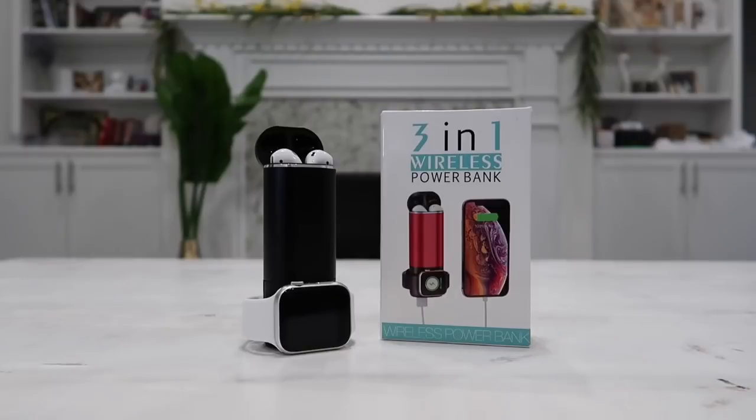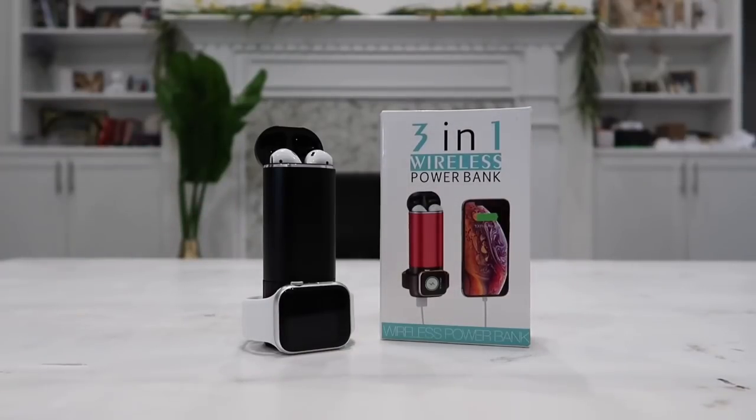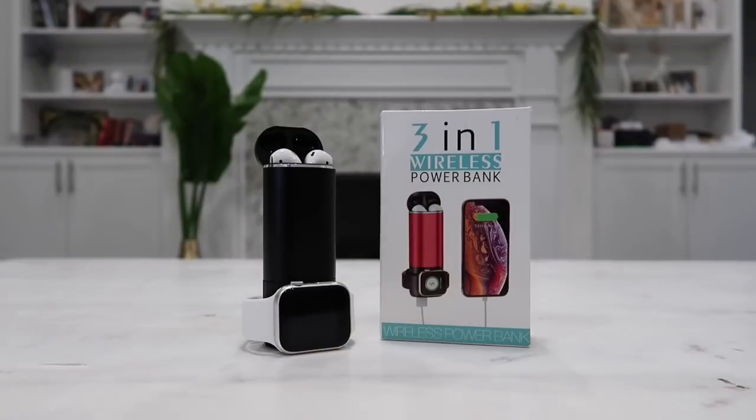Hey guys and welcome to HappyWideReviews. In this video, as you can see in front of me, I have one of the coolest 3-in-1 wireless power banks for all Apple products as well as other Android and tablet devices. Just like always, I will actually be giving away one of these power banks to one of you lucky subscribers. All you have to do is make sure you are subscribed to the channel and leave a comment down below on this video. All details will be in the description box below.